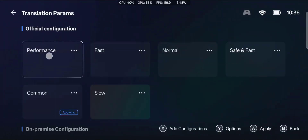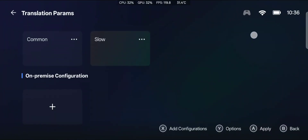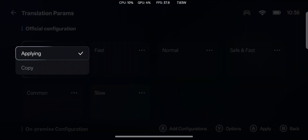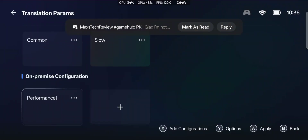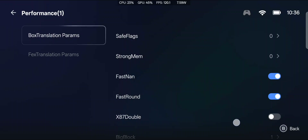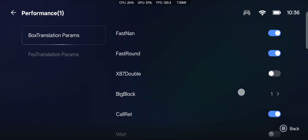This is the new layout for whenever you're doing the translation parameters. You can just select performance — fast, normal, whatever you want. Or you can copy it, and then edit what you just copied and make it whatever you want. I'm going to edit that configuration and set this up the way I personally like it for this game.